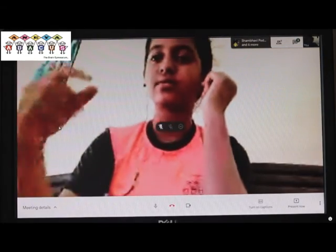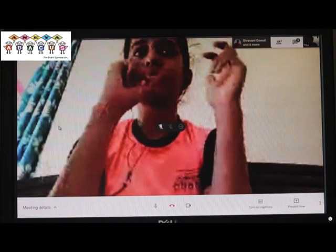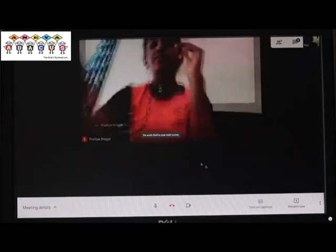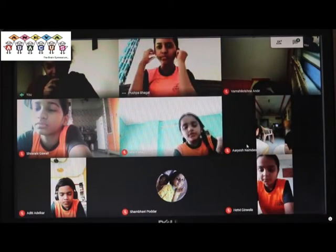Next question. 234 multiply by 5. 1, 170. Okay, very good, right answer.